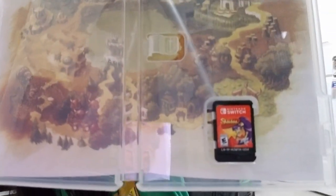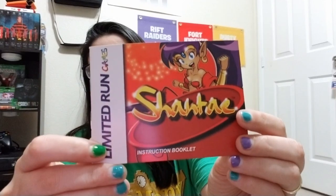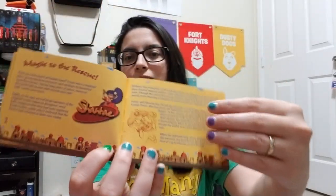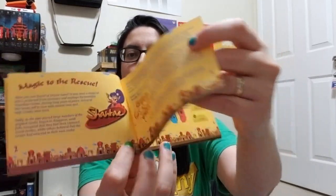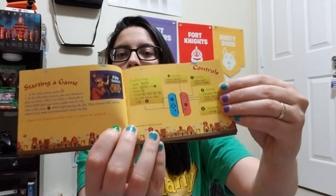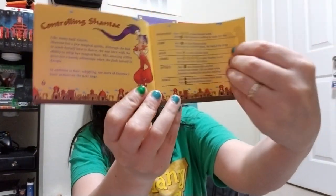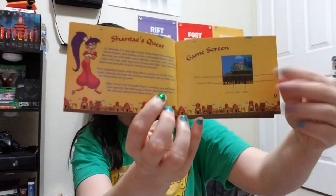Okay, so we'll show you the inside - what the game cart looks like - and oh my gosh, it looks like a little mini Game Boy Color game. Oh, that's so cute, and this is in color too, even better! Heck yeah! It shows you how to work your Joy-Cons - that is so cool.